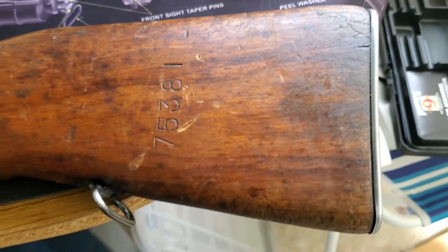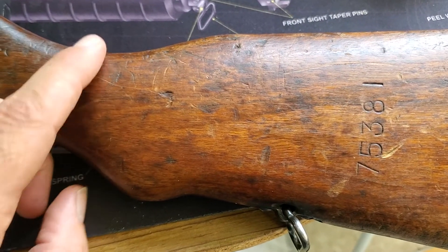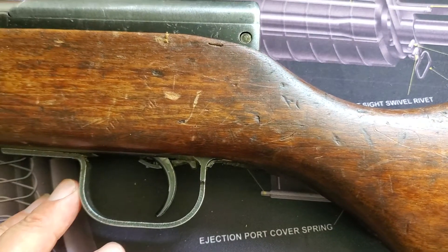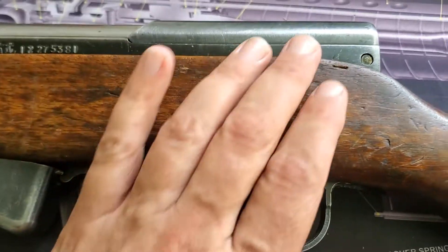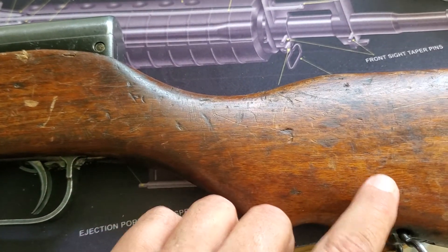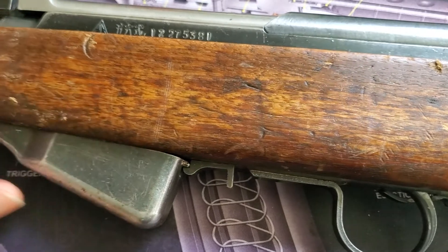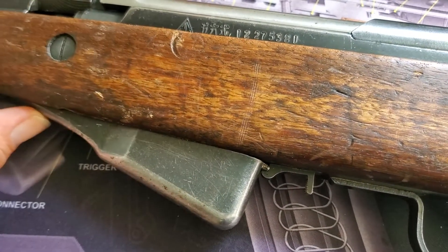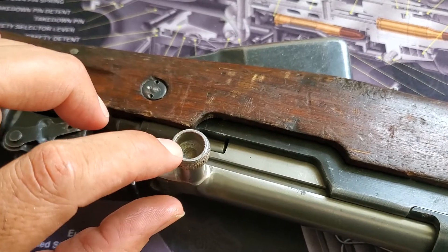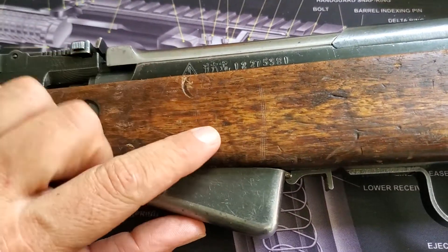Starting down at the end of the stock — I don't really know if I want to redo this stock or put an aftermarket stock on it. I don't think these are ever going to be worth a whole lot of money. You can see some banging and scratches — probably from being in crates or soldiers just not caring about their guns. This is one of the deeper ones right here — it kind of looks like another rifle smacked into it.